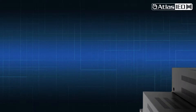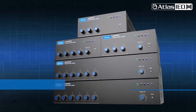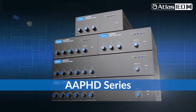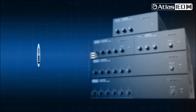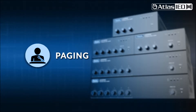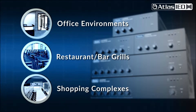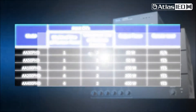Welcome to Atlas IED and our new line of professional mixer amplifiers called AAPHD Series. The AAPHD Series is the perfect business music and paging solution, frequently used in a number of applications. With five versions provided, you can choose the right model by how many audio inputs are being connected and how much output power is required for your loudspeaker system.